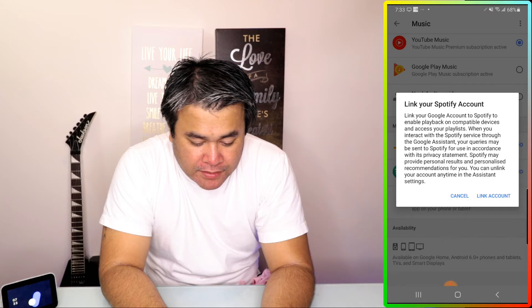I would like to link my Spotify account. I actually have a Spotify account and it's with Facebook. You can either sign up here or you can go ahead and log in with your credentials. To make it easier, just continue with Facebook.